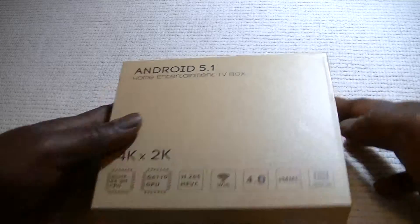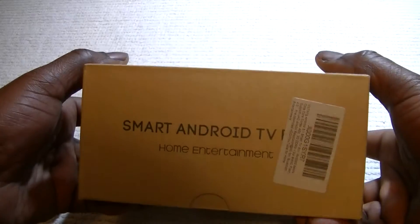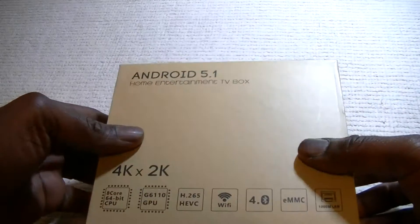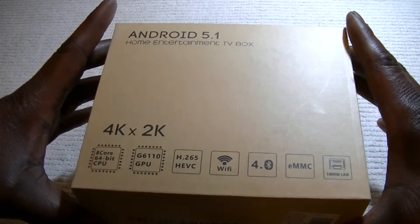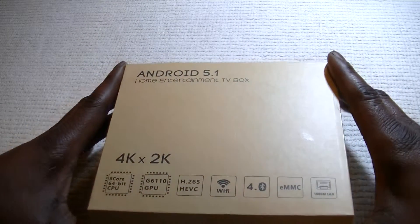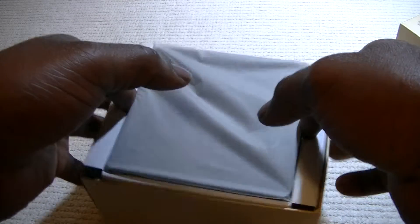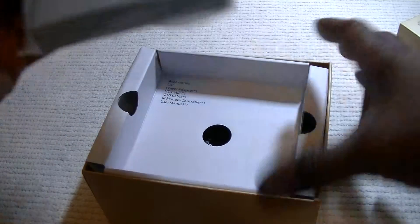It came in a beautiful box, well protected. Now these Android boxes are very, very good — a home entertainment box that turns your TV into an internet TV. It's quite a revolutionary device. This one is from Vixen, available on Amazon.